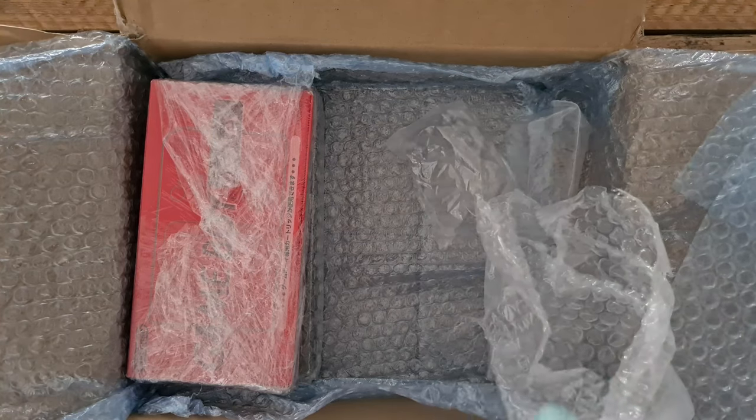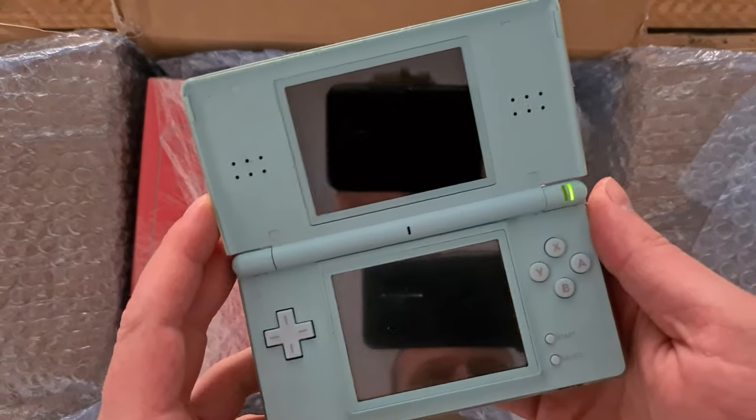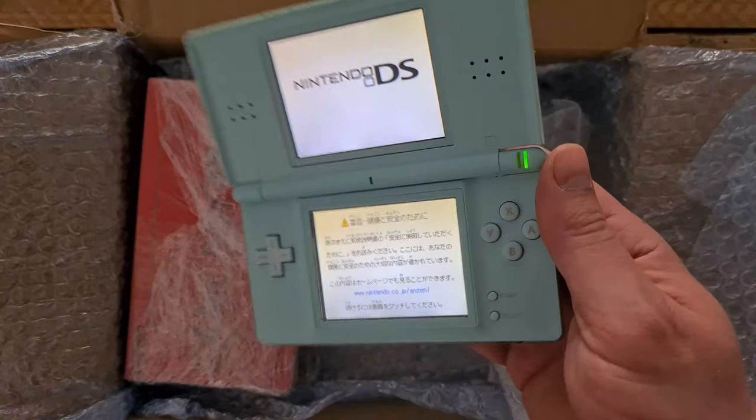The fourth item is a DMG Light. I planned on making this into a Gameboy macro, but I bought one here in the Netherlands which has a hinge problem. So I will clean this one and just use it as is.